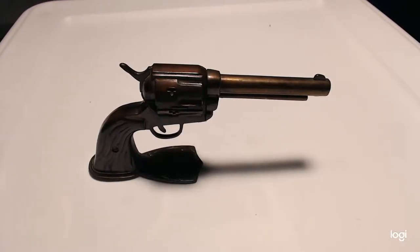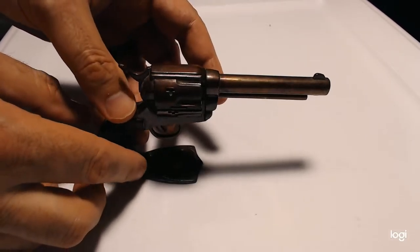Welcome back to Cosmic Vintage Curiosities, a veteran owned business. I'm the owner Ed, and welcome. Next up we're looking at this vintage gun lighter.